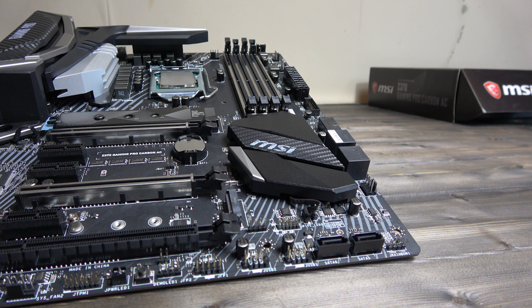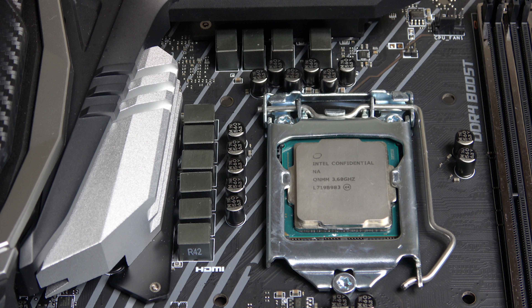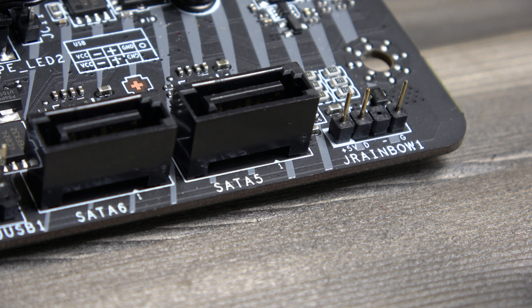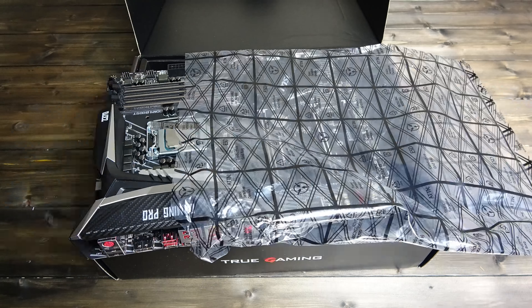Be sure to subscribe to check out the next video, which shows the board setup with benchmarks and results whilst running the i7-8700K which you've seen in this video earlier. If you liked this in-depth overview, then don't forget to leave a thumbs up, and once again thank you to MSI for sending it over, and until next time, it's goodbye from me.